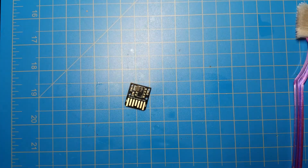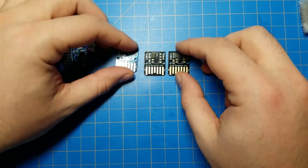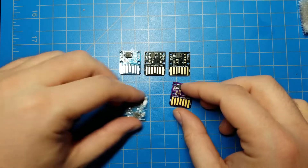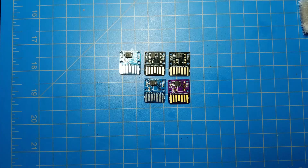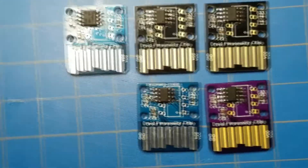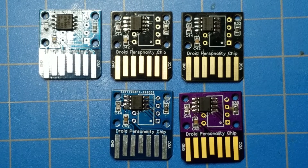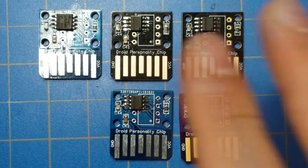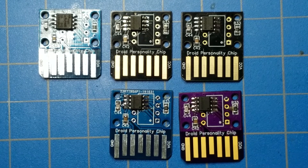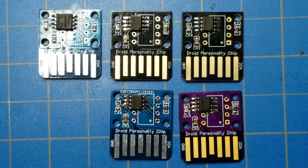Were one to mass-produce these, you panelize them — meaning they're basically put in a grid and they're still all attached, with little stems connecting each one. The panel would be however big it is, and you get a stencil for it. You scrape the solder paste over the whole sheet, doing like 20 of these at once. Then you put all your components down, apply hot air, the components get soldered down, and then you break them off. That is how you would mass-produce these.